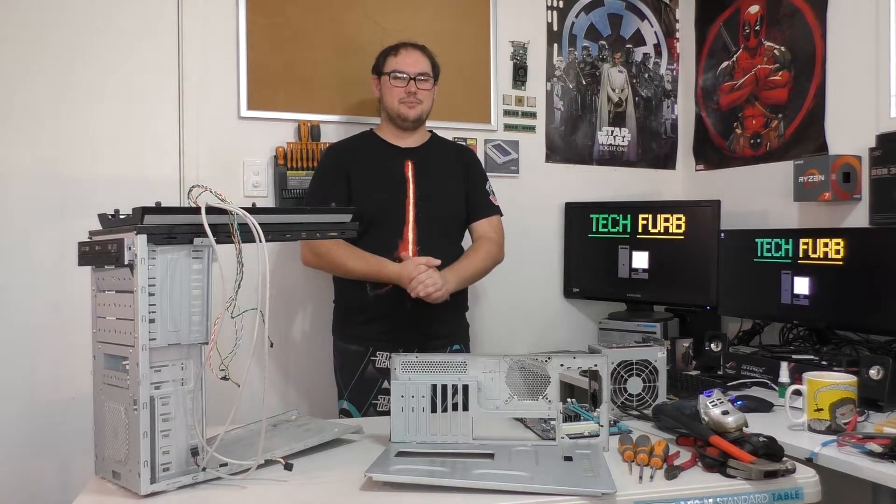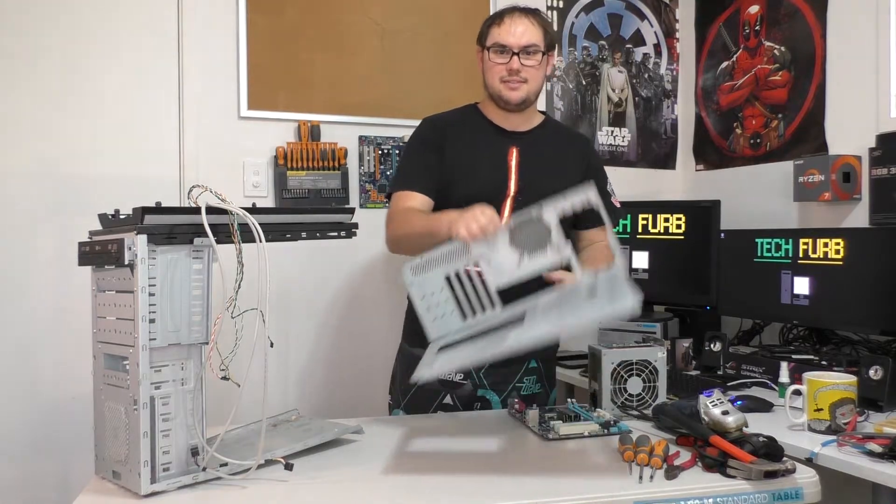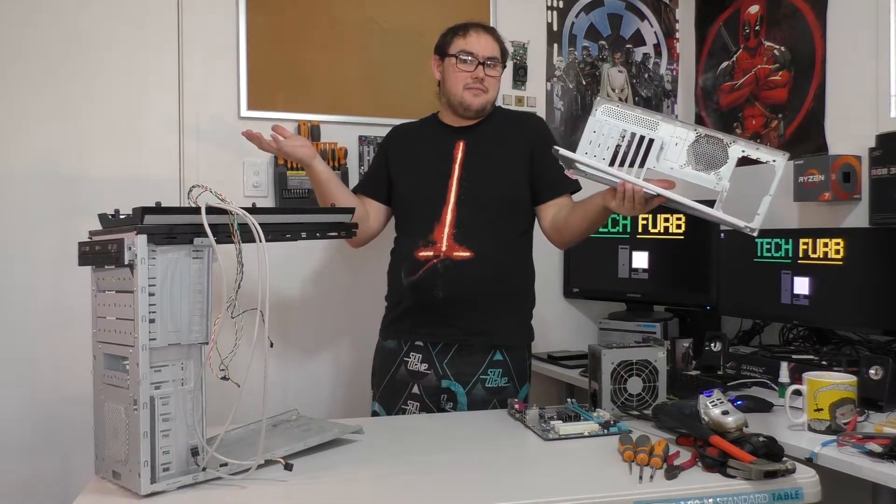Hi guys and welcome to TechFood. Today we're going to do a test bed. So basically that's this guy here. I ripped it out of the back of this guy here. And let's look at how I've done this.